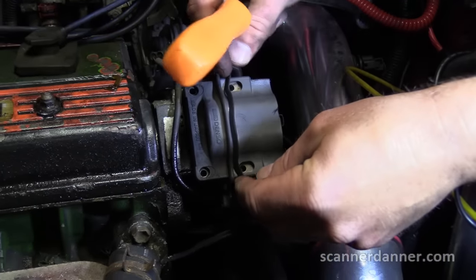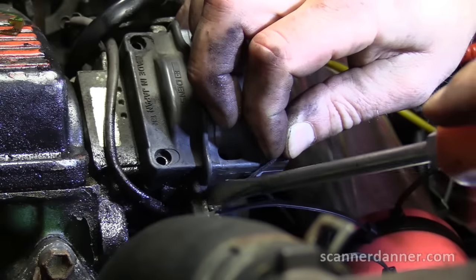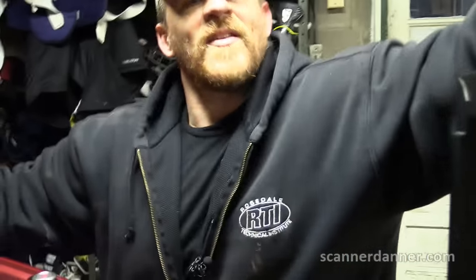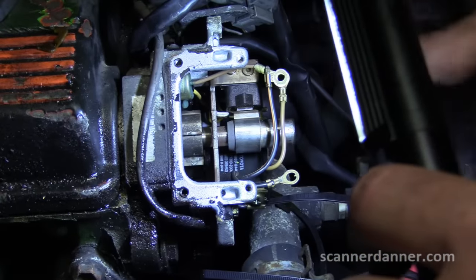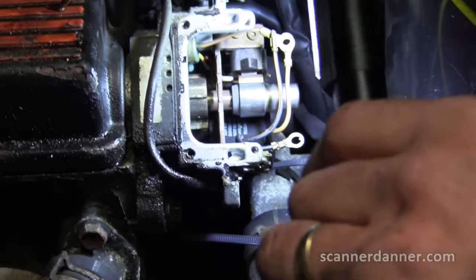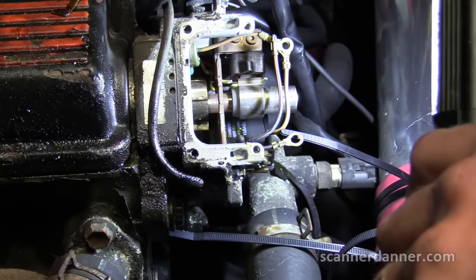I don't want to mess this gasket up — this is a pretty important gasket because it seals moisture out of the system. There's your bottom teeth — that's your four-pulse signal — and the single pulse is up top. With the coil removed, I can see there's some oil inside of this, which means the distributor shaft is worn and there is some oil leaking into the distributor, which is not good.